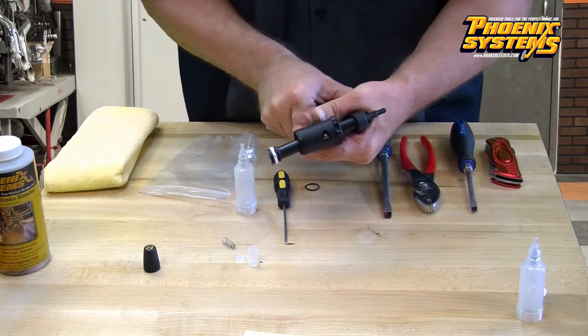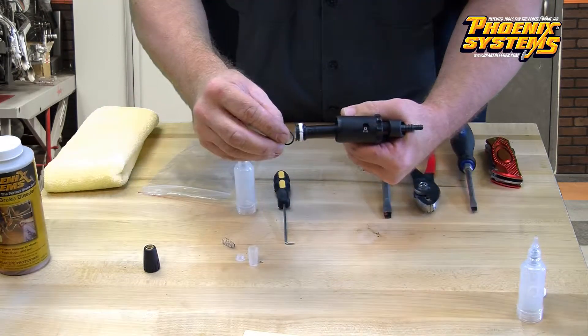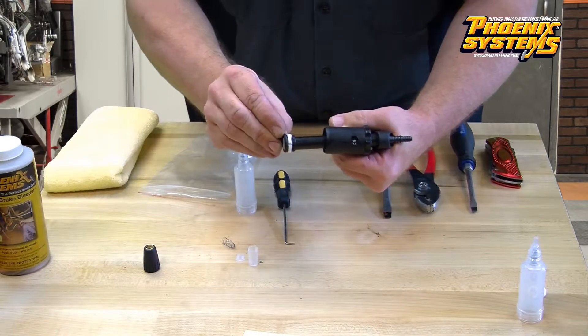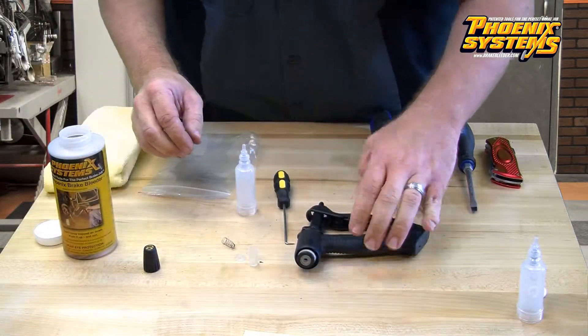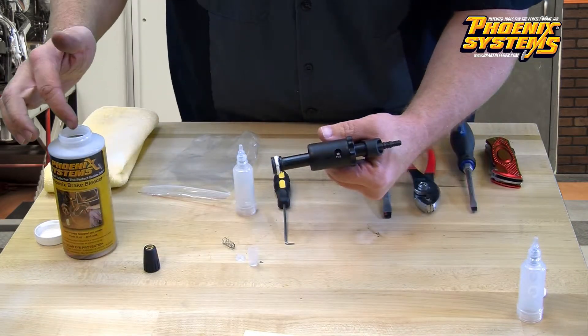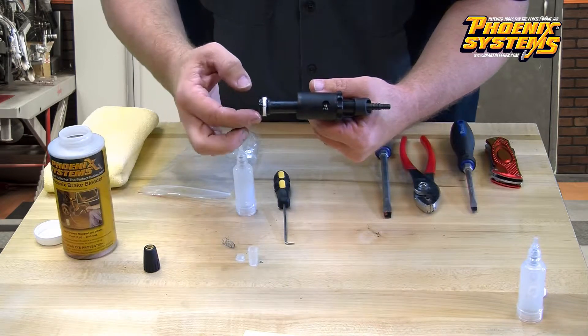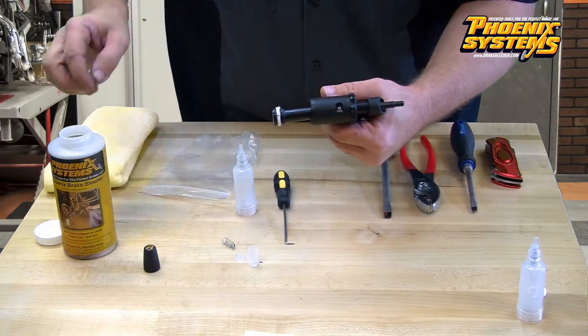Now take the black o-ring and install it in the first groove. Dip your finger into some lubrication — here we are using brake fluid — then wipe it around the piston head and the newly installed o-ring.